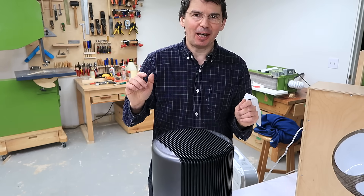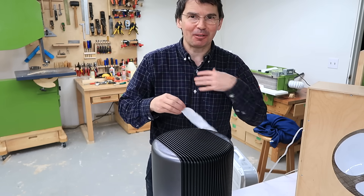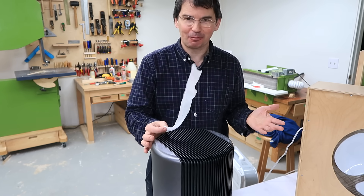On my first air cleaner, I had the air coming out through the filter and it was very slow moving, so it didn't stir up the room, and it only cleared the air around the air cleaner, which is relatively useless.